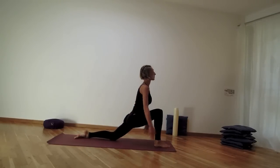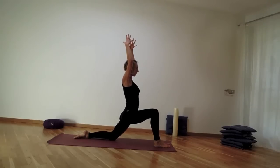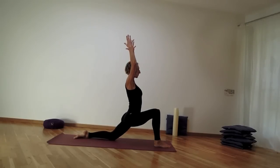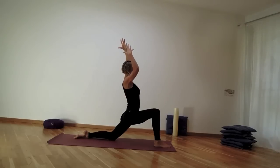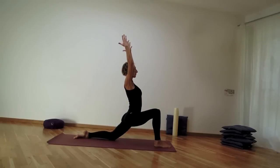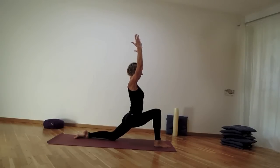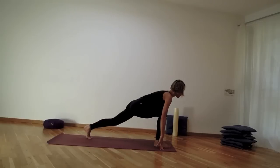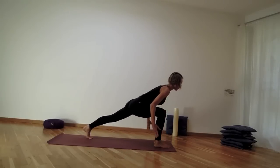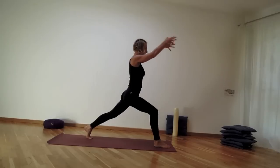Same thing on the left side — left leg back, knee comes on the mat. Use the inhale to lift into your low lunge again, navel gently working, shoulders soft. Let the left hip drop, feeling the stability here. Then bring the hands down making preparations for high lunge — knee lifts, navel works, can lift halfway up.